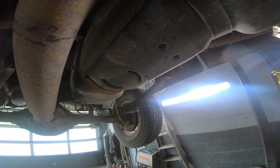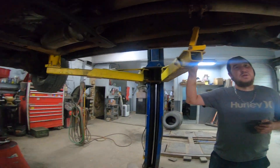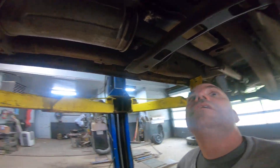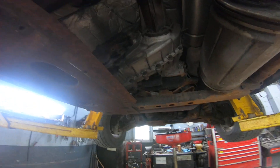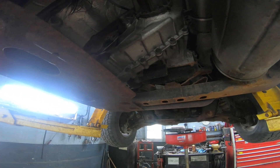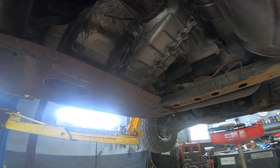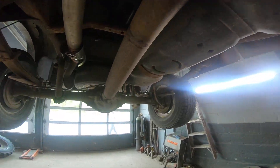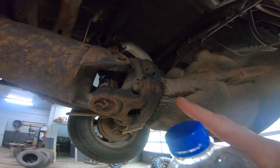Do you want to change to synthetic or regular? Oh, I'll go synthetic. Yeah, I'll make the commitment. I didn't change it but he had a look at that, so that was good. Greased up all the... greased up there. Got the grease gun out there.